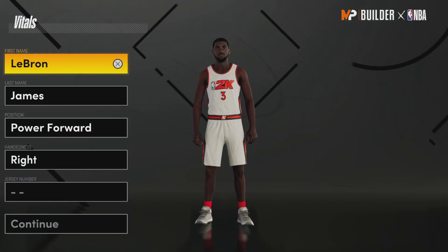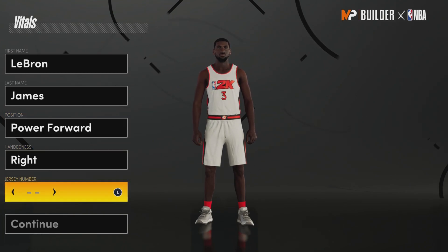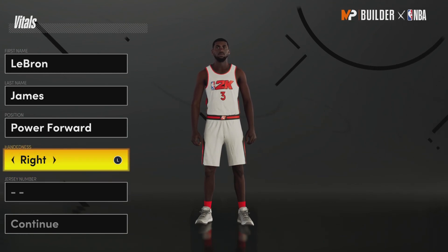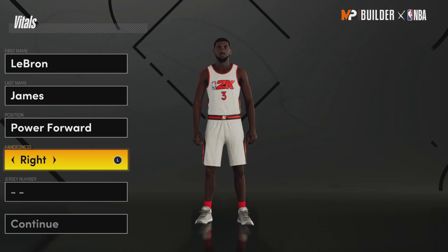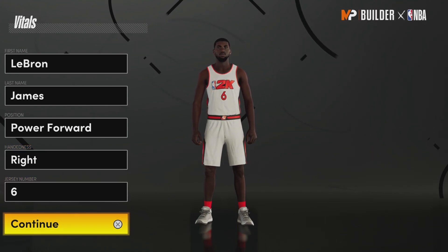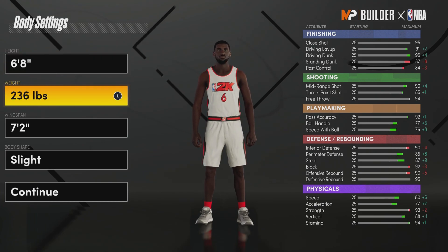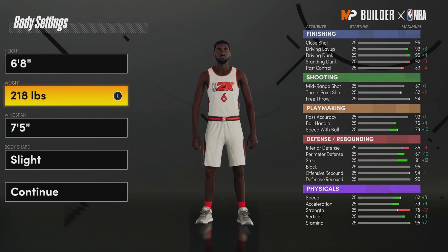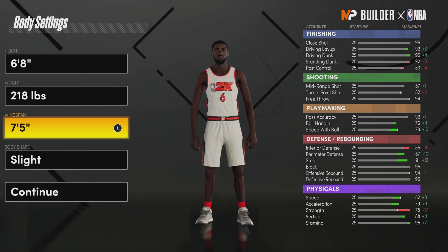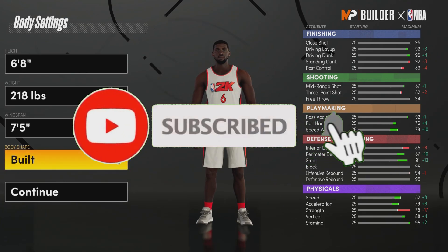For the build: first name LeBron, last name James, position power forward, right-handed. I know he's left-handed in real life, but he plays basketball with his right hand, so don't comment about it. Jersey number six — this is Miami, not 23. For height, six foot eight. For weight, 218. Wingspan, seven foot five. We want this build to feel like LeBron. For body type, LeBron is definitely a built dude.